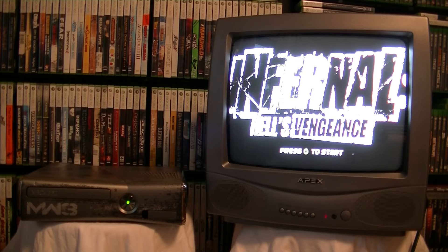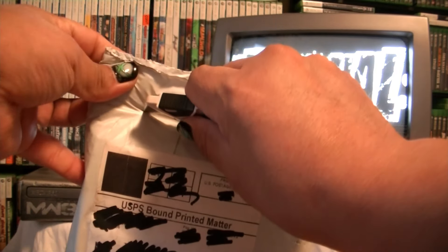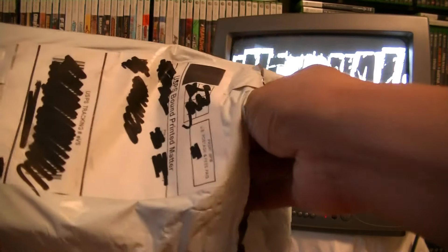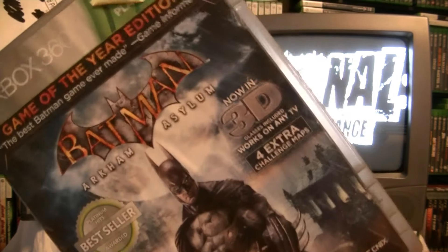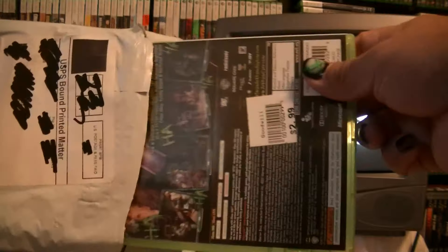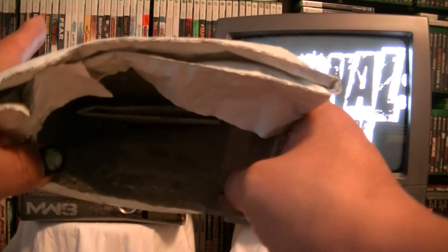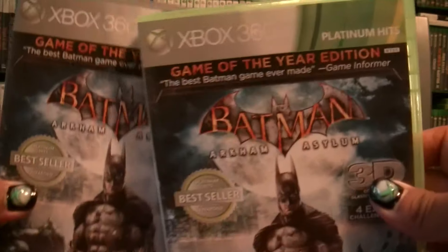Okay number two package. I've got my box cutter right here - open time, just get this done as fast as I can so I can eat something, getting kind of hungry. Okay there's two games in here. Turn this around - I don't have this one, I have the original standard version but this is the Game of the Year edition. Same thing on the next one - looks like I grabbed two copies. The seller was selling two copies so I just grabbed both.